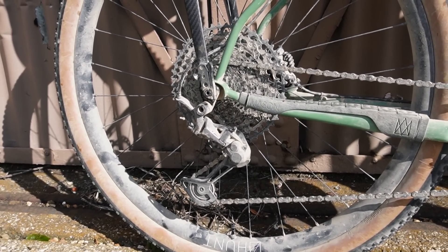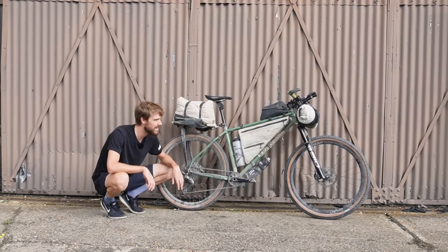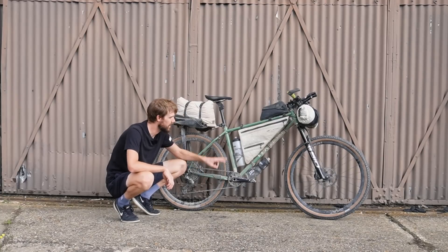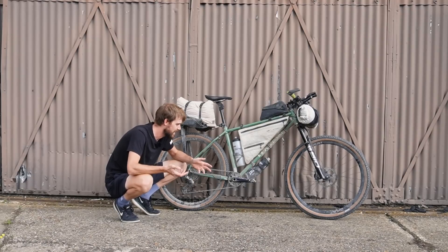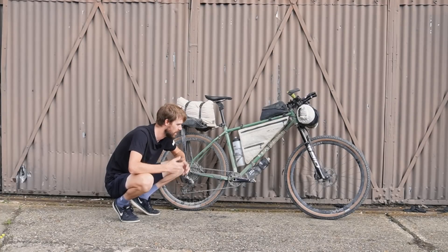I've gone for the trusty Shimano XT 12-speed mechanical groupset. I didn't actually change the cable from the Highland Trail race as it was running smooth — I probably should have, as by the end it was getting a little sticky, but it worked. I trust it, there are no batteries to go flat, and I carried a spare cable just in case. Simplicity and reliability are key when you have tough environmental conditions and lack of sleep — you just want your bike to work. I've upgraded the bearings, running Enduro Max bearings in the bottom bracket and headset. Same ones from Highland Trail, lifetime warranty, silky smooth. Also running XT jockey wheels — no problems whatsoever.